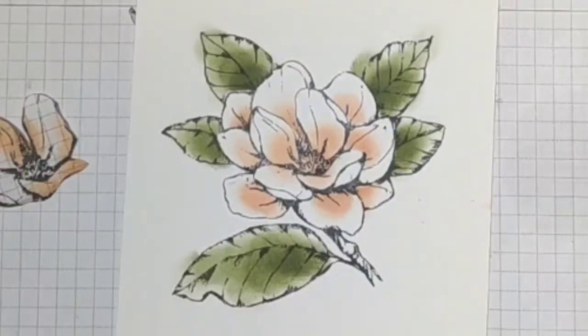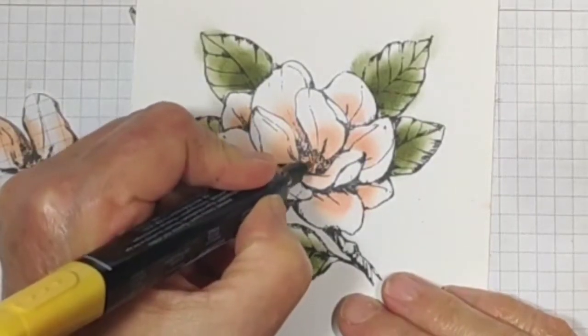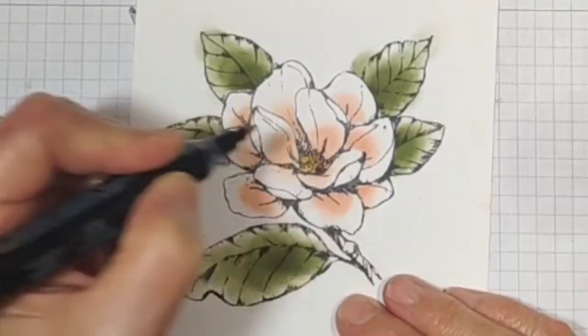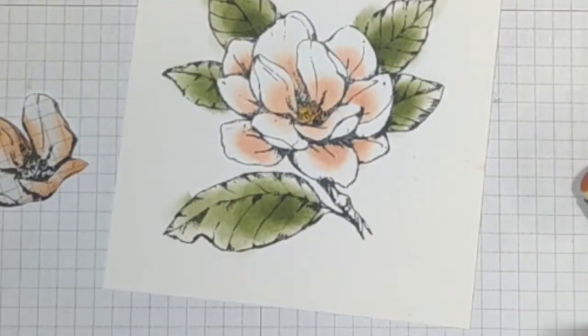That's too bright. Let's try the Daffodil Delight. Yeah, I think the Daffodil would be about right. If I wanted a truer color, I would need to erase the other first, but that looks like it works out really well just by using that.